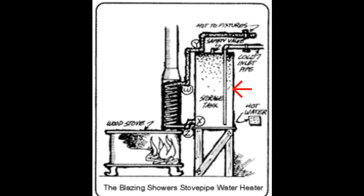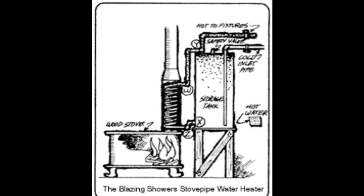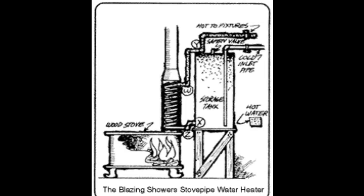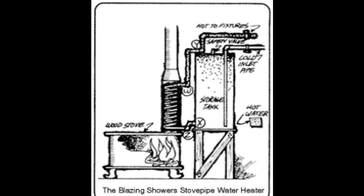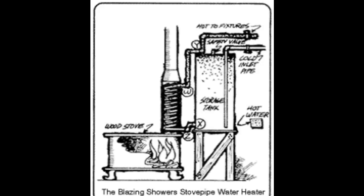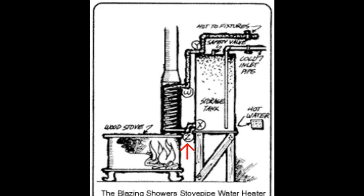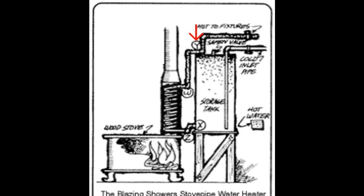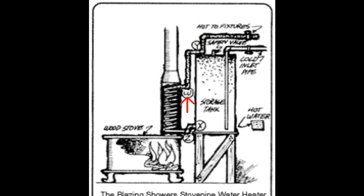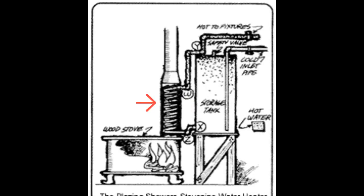If you already have a hot water heater, you can use it. Otherwise, look around for a previously owned unit. It's important that you install it correctly in relation to the stovepipe coil. Notice in the figure that opening X is above opening Z and that Y is above W. Y must be higher than W because it is the rising column of hot water that forces the circulation of fluid through the system.